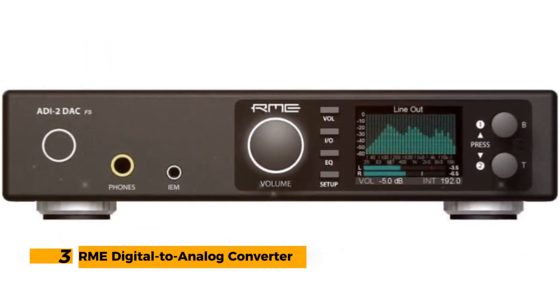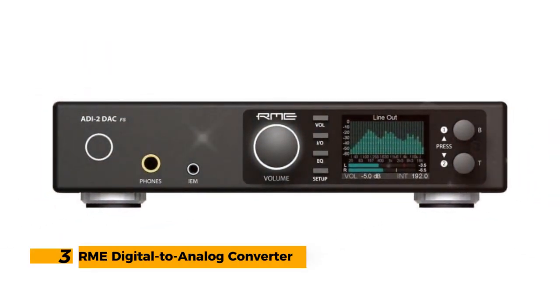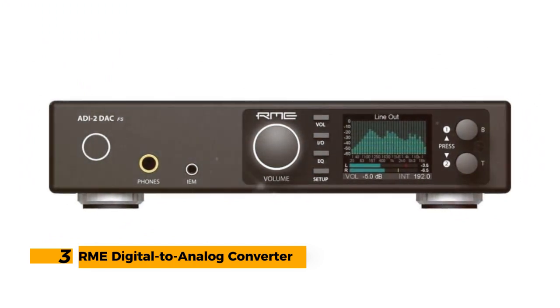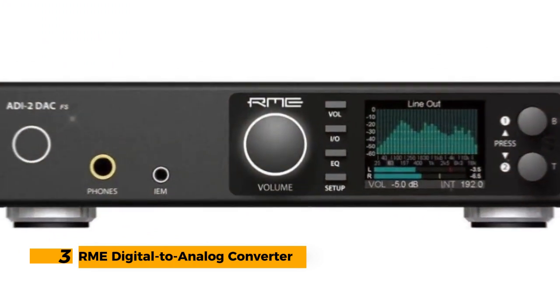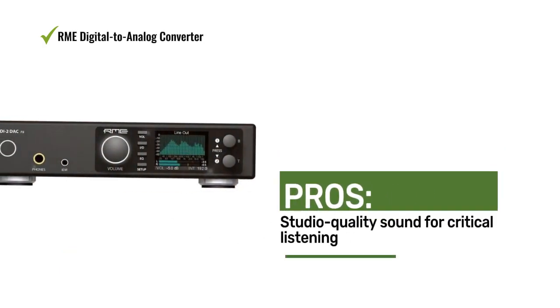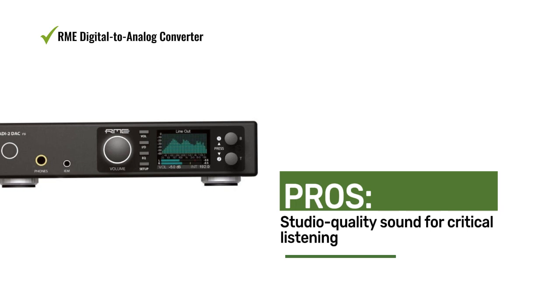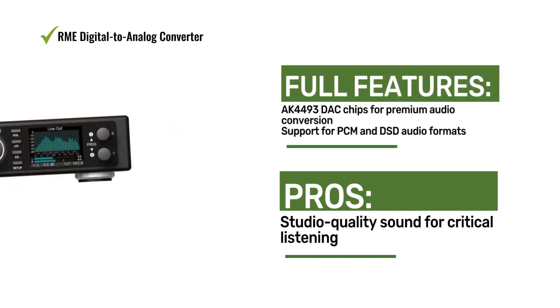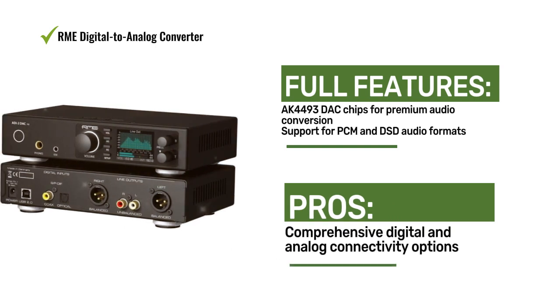Number 3: RME Digital to Analog Converter. The RME DAC offers professional-grade audio conversion and playback capabilities with its premium DAC components, comprehensive connectivity, and studio-quality sound. It's a top choice for audio enthusiasts and professionals.